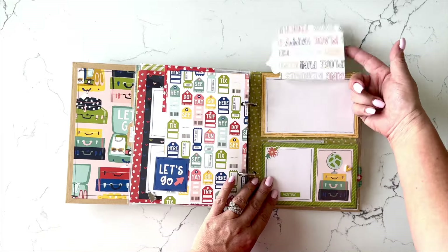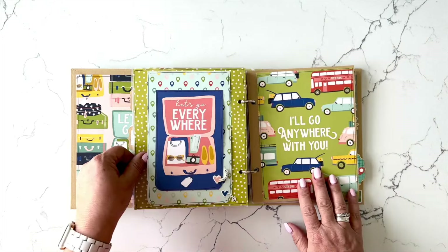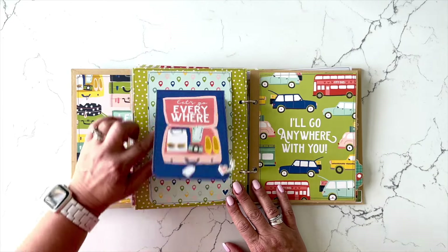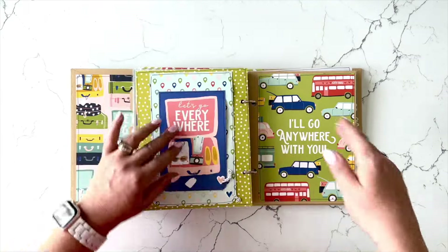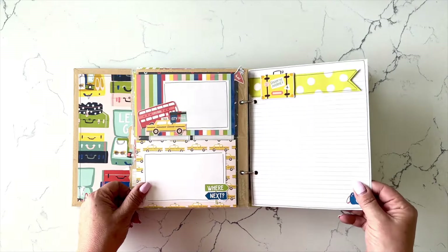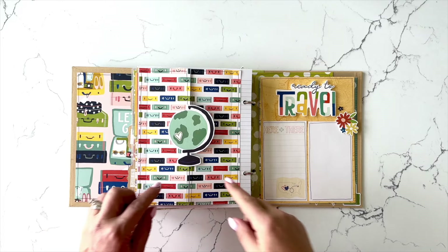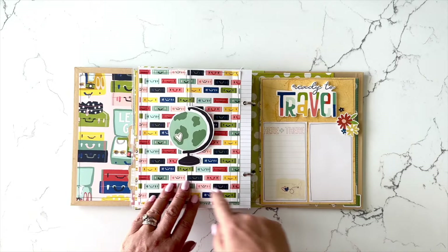There's a little interactive element where that little piece flips up. Such a fun collection — again, it is the Pack Your Bags collection from Simple Stories. This is another dual interactive — I call these little dog doors. That door lifts up and then this door also lifts up, so there's room for photos and journaling. Beautiful, super neutral colors in the collection — it can work with pretty much any type of trip you've taken or are planning. There are French doors that open, and that is another one of the large Big Bits die cuts.